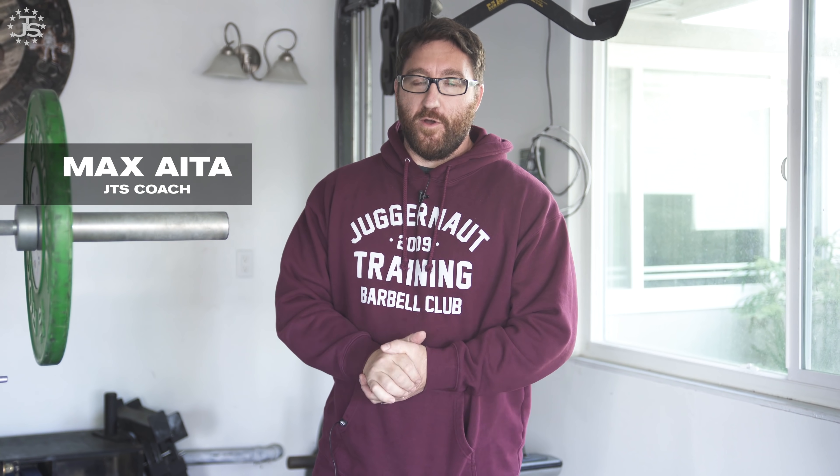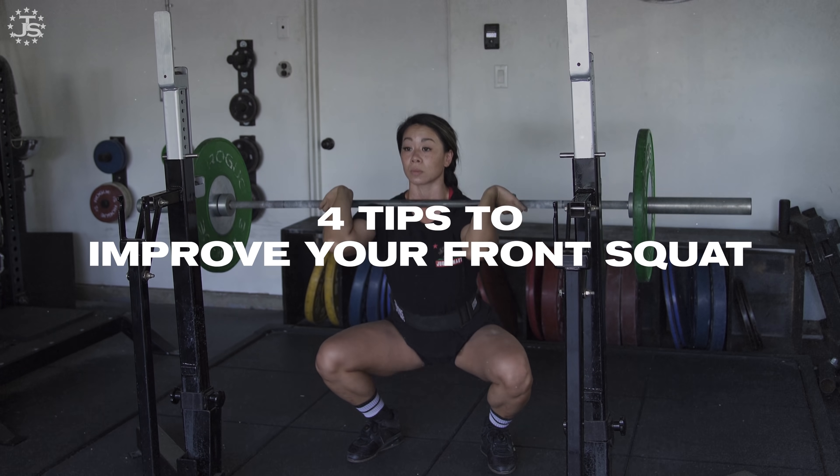Hey everybody, Max Ada here with Team Juggernaut Weightlifting, and I'm gonna show you four favorite tips for improving your front squat.